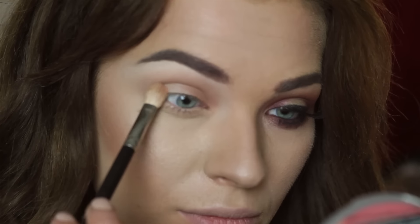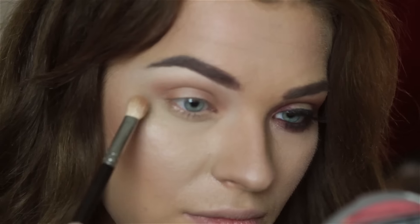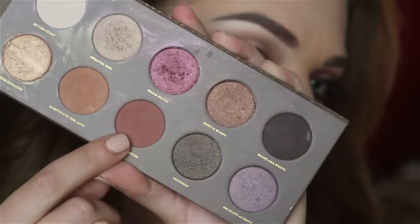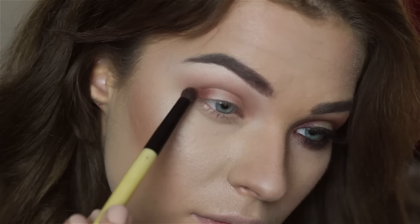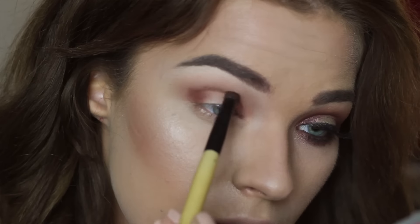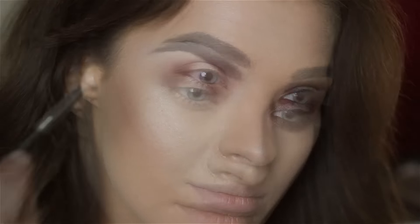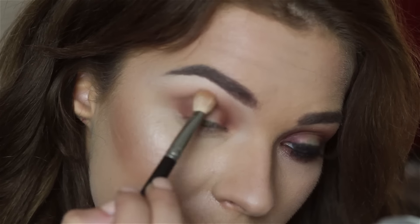I'm basically going back and forward with that eyeshadow until I'm satisfied. Next, I'm taking this darker, rusty brown eyeshadow and placing it in the outer corners and inside the corners, a bit lower than the first eyeshadow. We also need to blend this out.